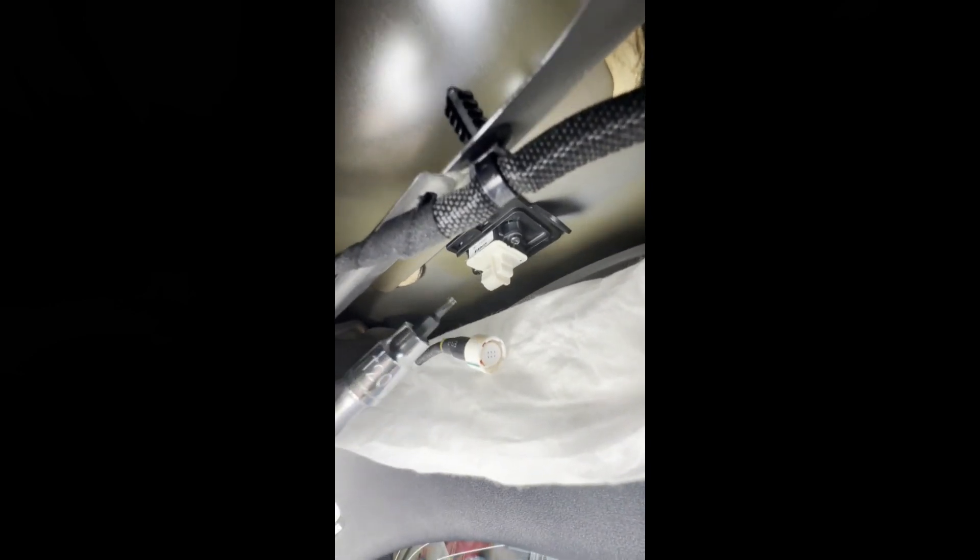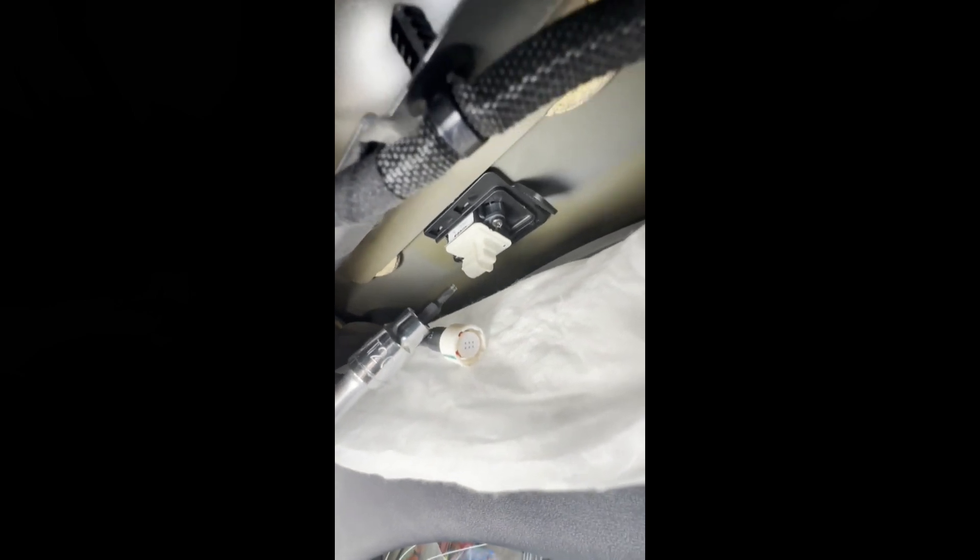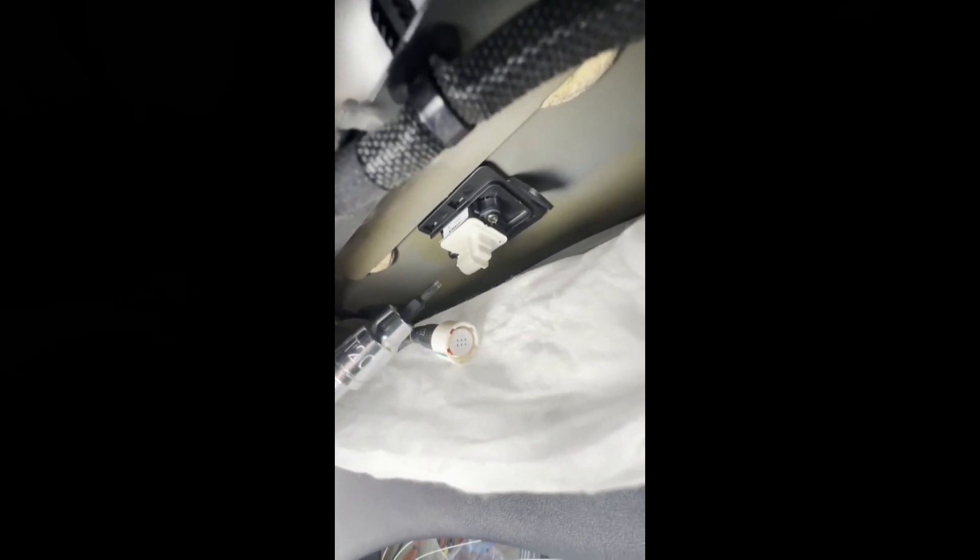It actually takes a star socket — it's not a Phillips head screwdriver. So I'll use this, take off the two screws, and there you go — it popped right out into my hand.